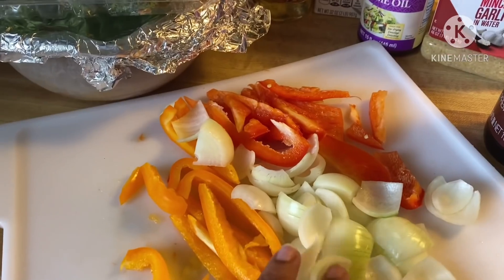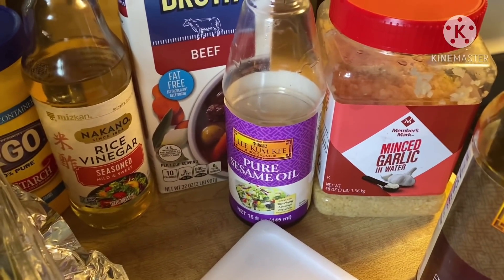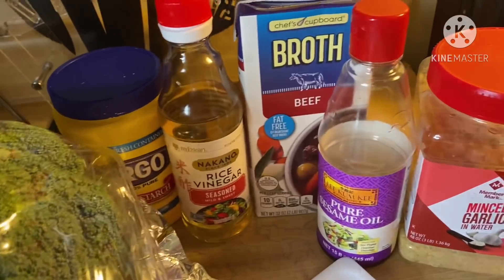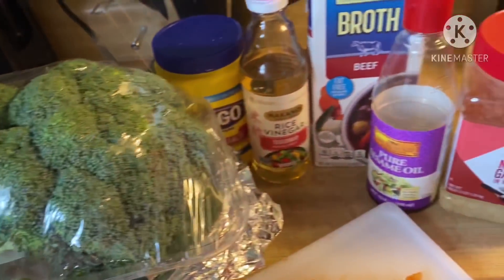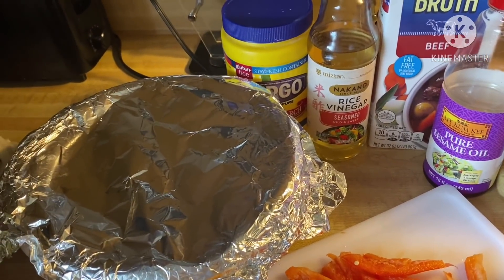Here we have some peppers I cut up, some onions, dark soy sauce, minced garlic, pure sesame oil, beef broth, rice vinegar, cornstarch, some broccoli, and you will also need one egg and one pound of flank steak.